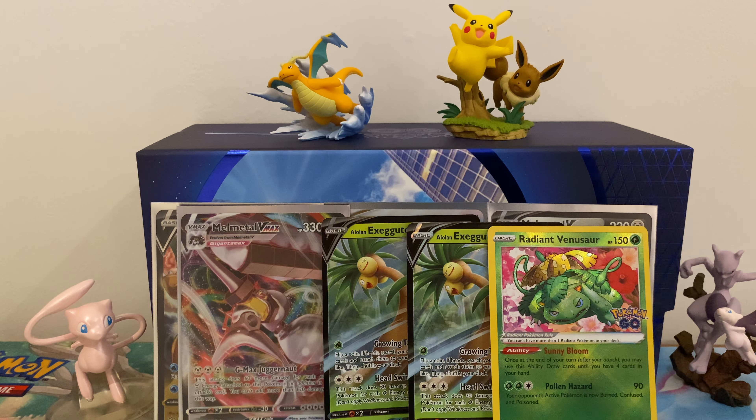Second to last pack: we have a Candela, Charmeleon, Lure Module, Raticate, Tranquil, Voltorb, Natu, Ambipom, a Radiant Venusaur and a Tyranitar - hello! I've had quite a few Venusaurs so I definitely know that one's there.